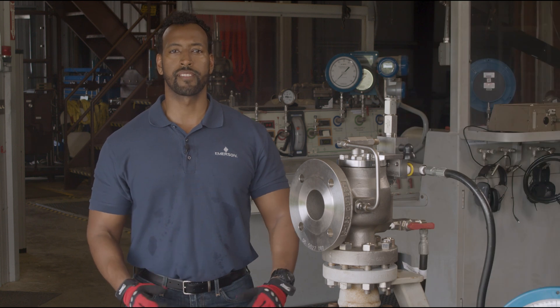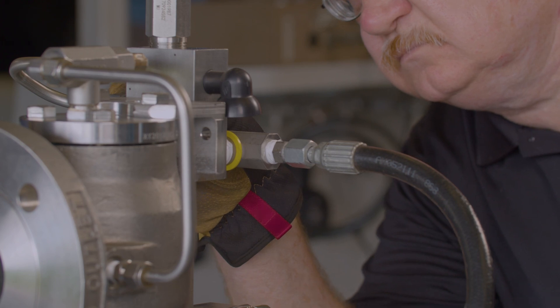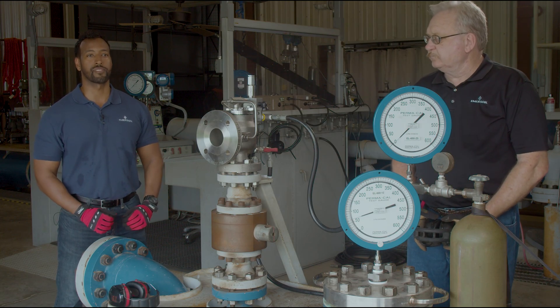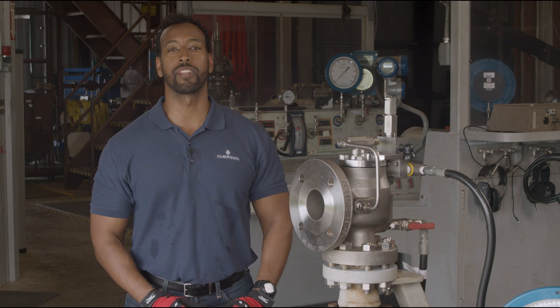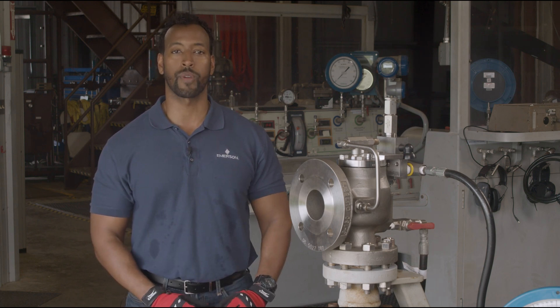The last step is to compare the set pressure identified during testing with the valve's nameplate set pressure. In our case we are well within the set pressure tolerance for this valve and our testing is complete. If we fell outside the tolerance range, this valve will need to be sent off for service to be reset to ensure it will operate correctly in the field.